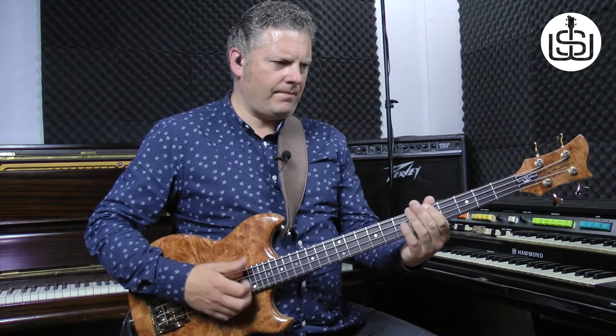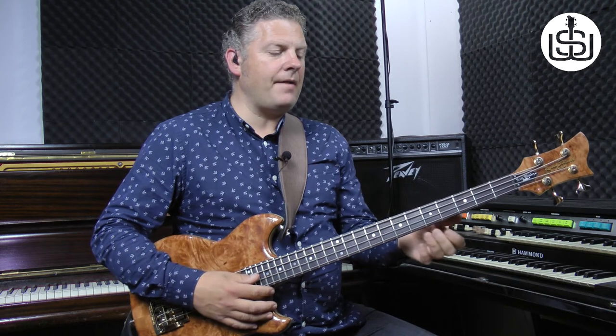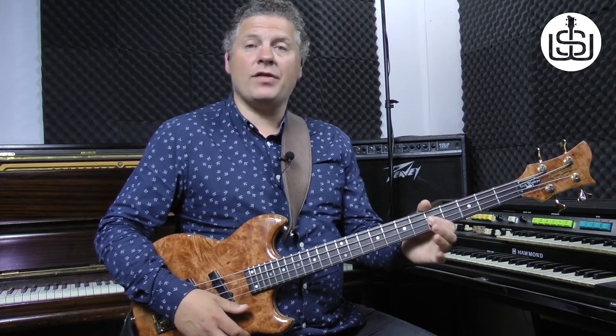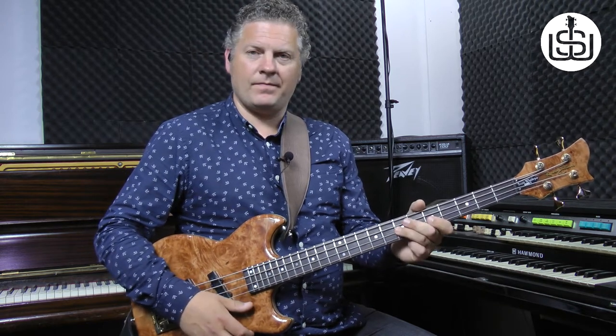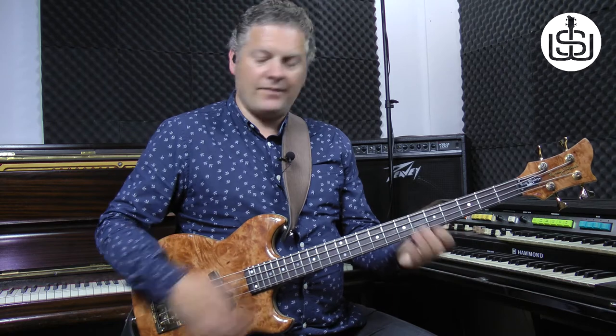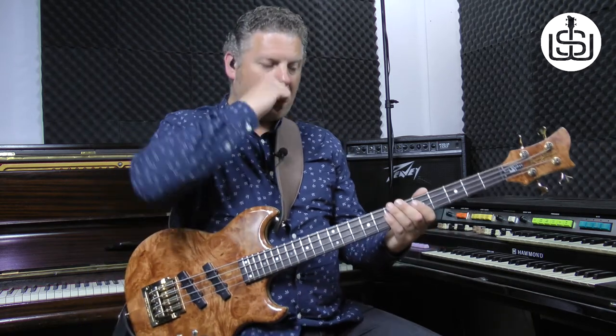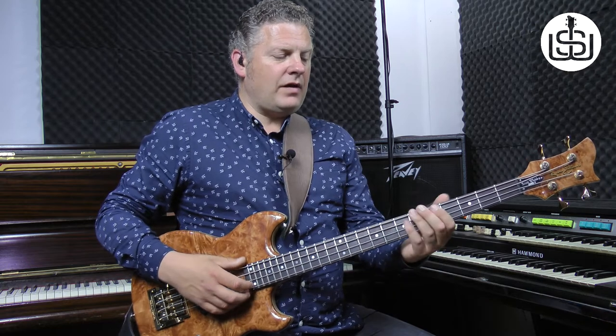The next part is a hammer on from the fifth fret on the D string. You slap that and then you hammer that on to the seventh fret. Let's just run that really slowly from the top. Here we go. One, two, three, four.